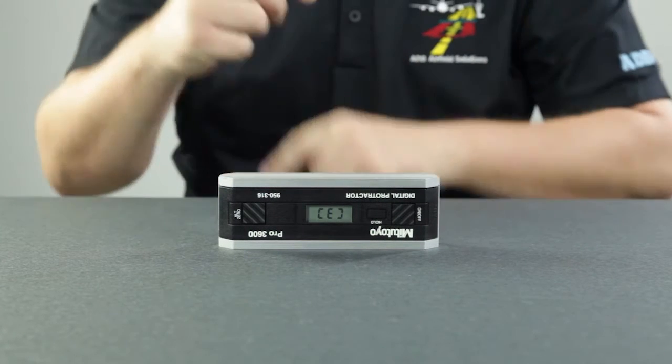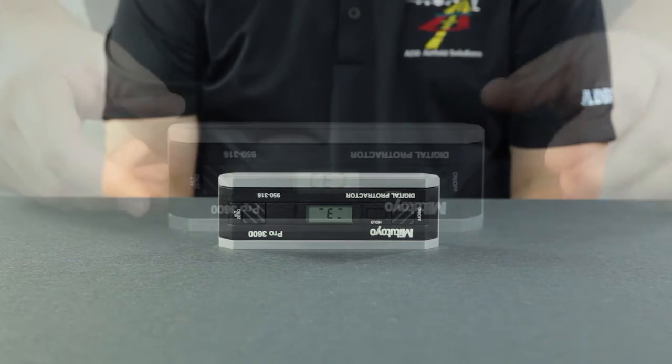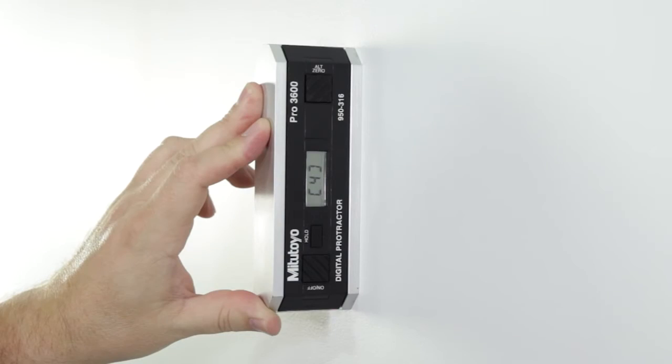Rotate or spin the protractor so that it faces away from you. The lettering should still be upside down. Wait 10 seconds. Press the hold button until 4 appears.